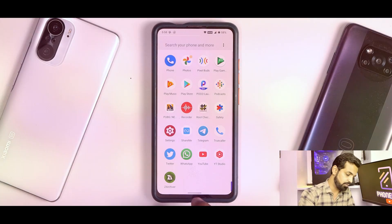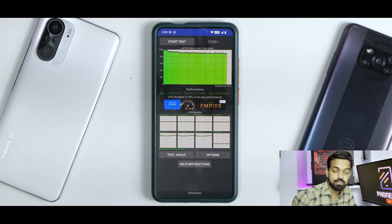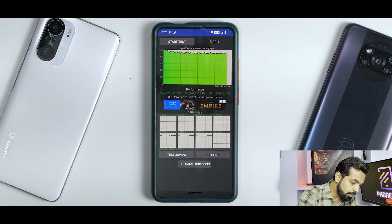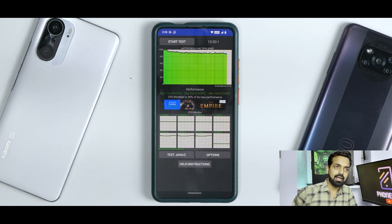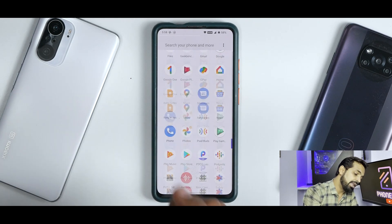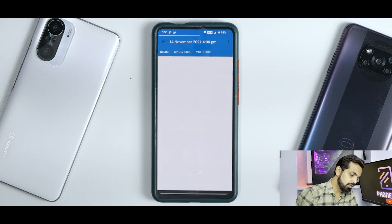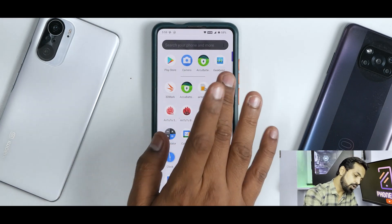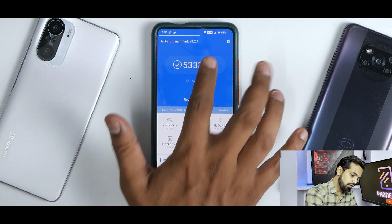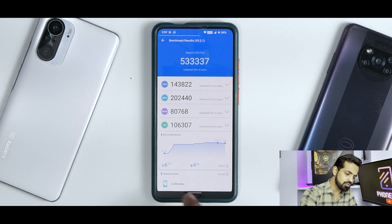Let's talk about the CPU throttle test. The CPU throttled to 90% of its max performance, with an average score of 162,676 JIPS. One of my elite testers told me before shooting this video that this ROM has a tendency to downclock a lot, which explains these lower scores. On Geekbench, we get 747 single-core and 2,483 multi-core — the multi-core score is low again. And on Antutu benchmark, the score is 533,337 — a pretty decent score for the Redmi K20 Pro.